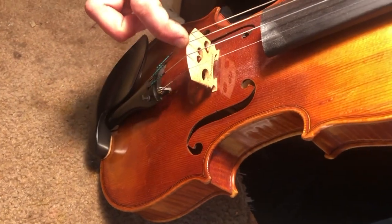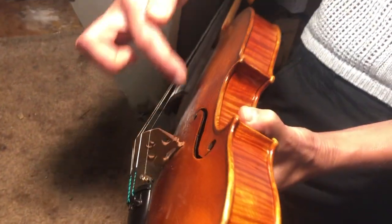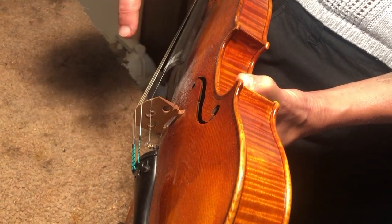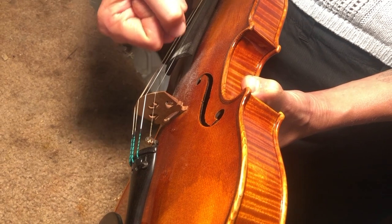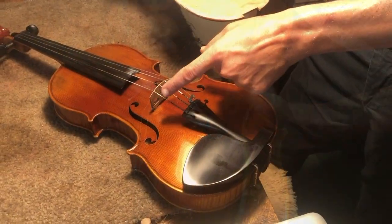The strings can wear into the top of the bridge, which impacts the sound and playability. The bridge itself can start to bend and curve instead of being nice and straight, just from the pressures of tuning — the string dragging up and down as you make it shorter and longer.